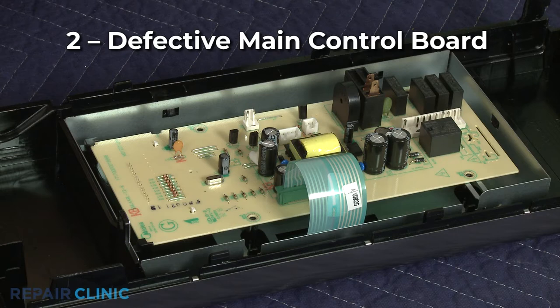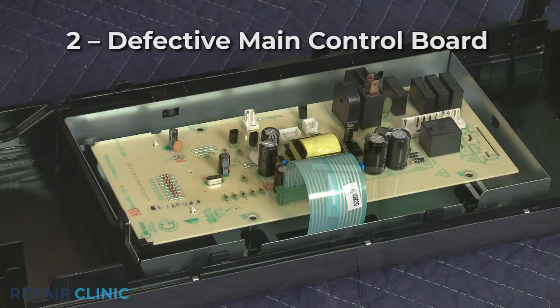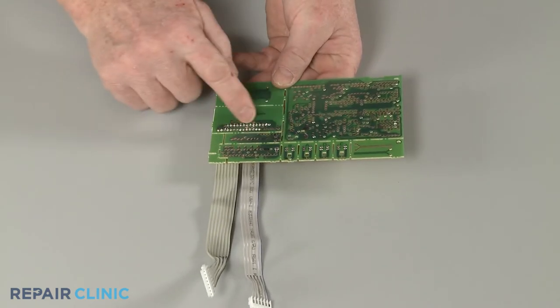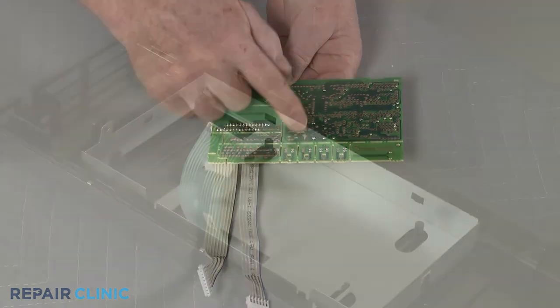If the display isn't working at all, it's possible the microwave's main control board is defective. You should examine the display board for signs of burning or a shorted-out component before replacing the control board.